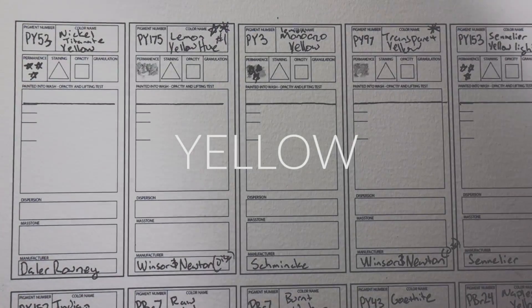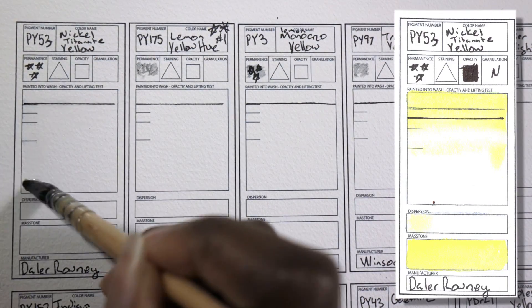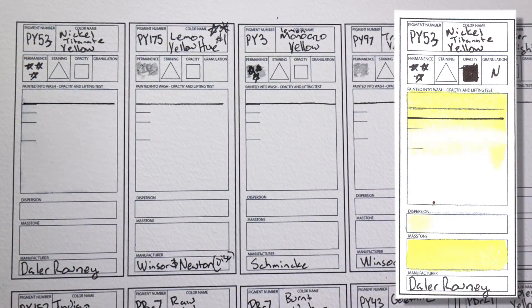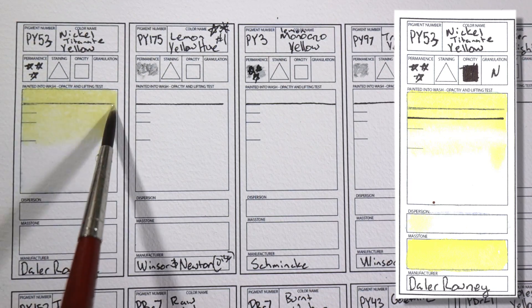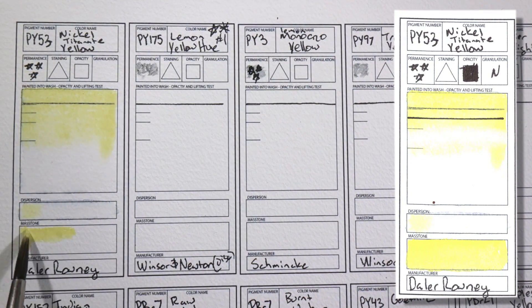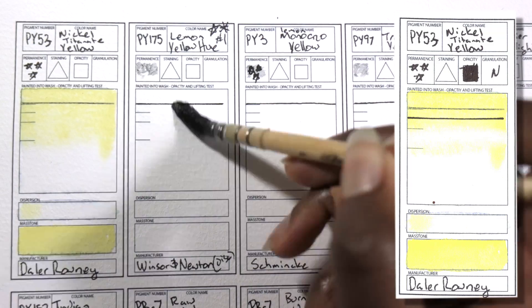Okay, so let's start with some of the colors in my main palette — the yellows. First up is PY53 Nickel Titanite Yellow by Daler-Rowney. I have a yellow obsession. I am really picky about the yellows that I have and I've been searching for the most cool yellow I can possibly get, and as far as I can tell this is it. I really wanted a color that will make insanely bright greens and this definitely fits the bill. The only problem is that it's a little opaque, but it's not so bad and I'm definitely happy to have it on my palette.